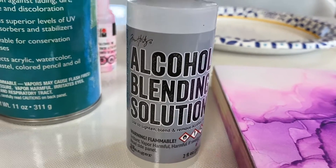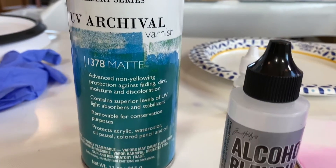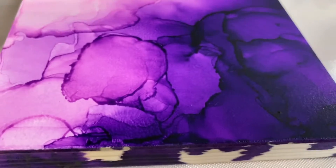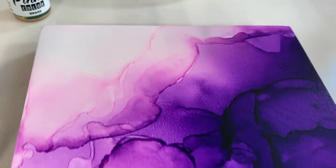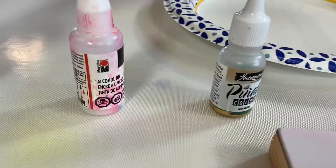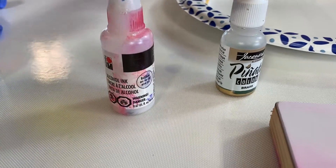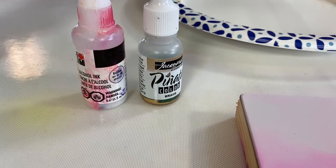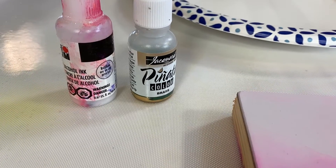I did an experiment with alcohol blending solution and UV archival recently, and I thought I would take it another step further. Since this already has some of the UV archival spray, can I do some more alcohol ink effects on top of it? That's what I'm going to play with today.